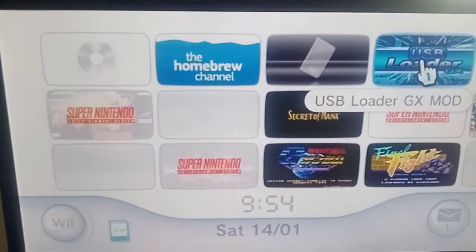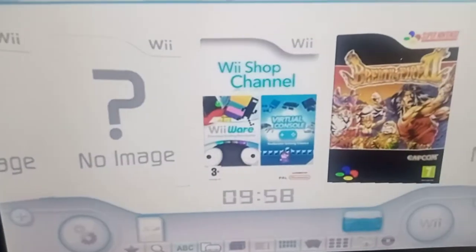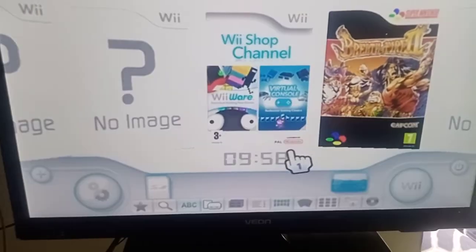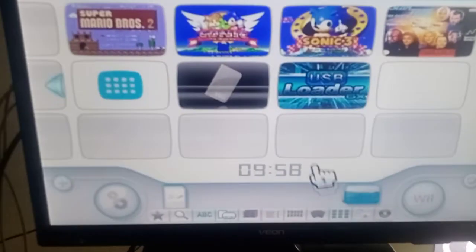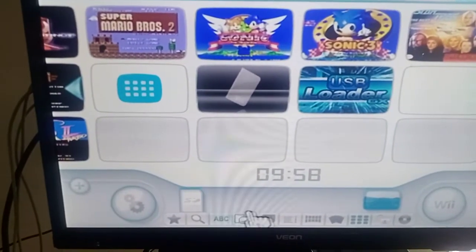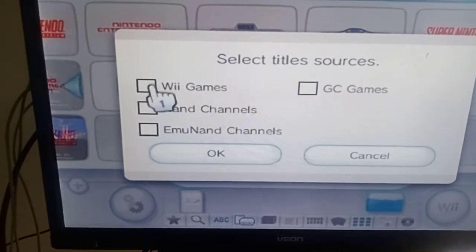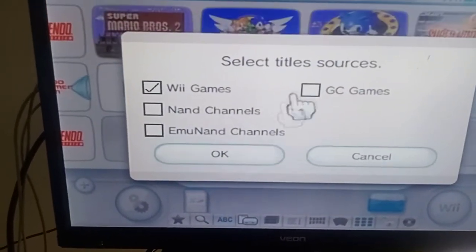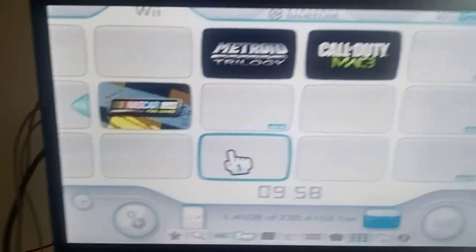Go to USB Loader GX Mod - you can have just USB Loader GX or the GX Mod. With USB plugged in, go down to the menu settings and change it to show Wii games only. If you've got GameCube as well, put GameCube there, but I just want the Wii games to show.